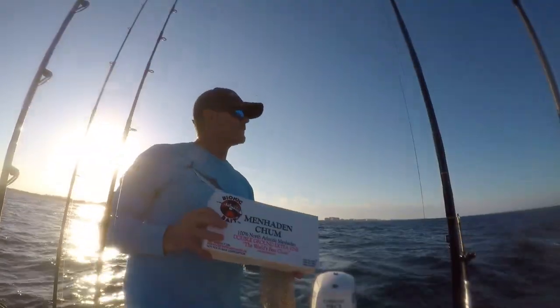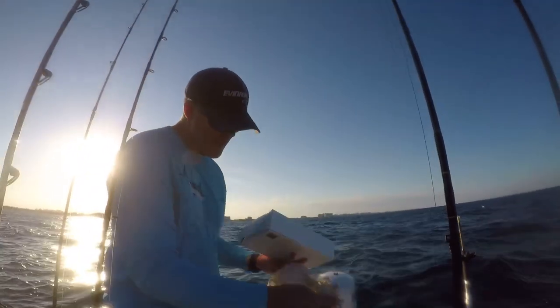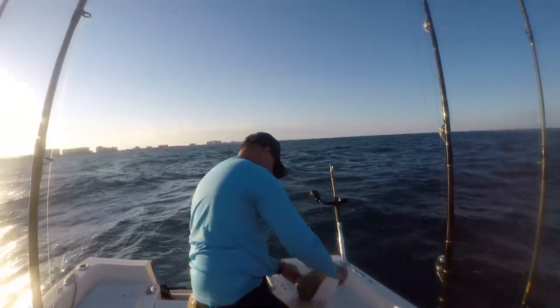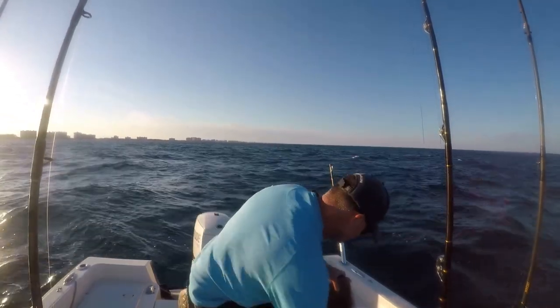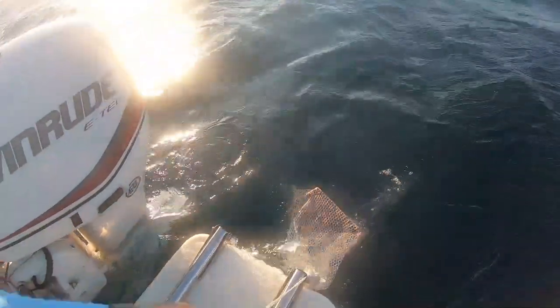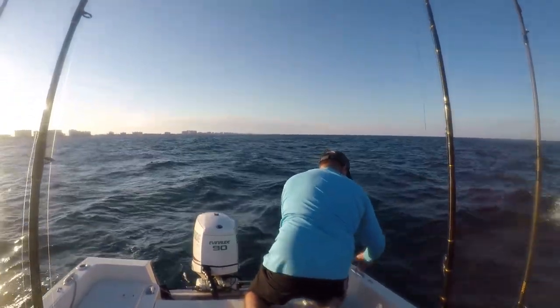So what we got is we got some menhaden chum from Bionic Bait. I'm going to drop it in our chum bag, get it overboard and start letting it smolch. I'm just peeling off the box off the frozen block of chum. I'm going to put the block in initially and see which way my current's going. Let it start to smolder, let it send out those oils. See if we can get the fish to come up to us and say hello.